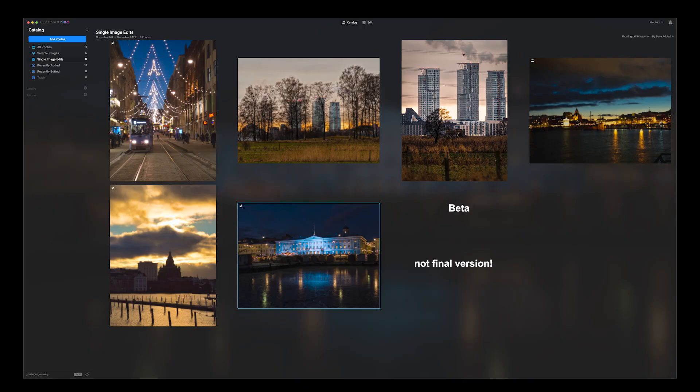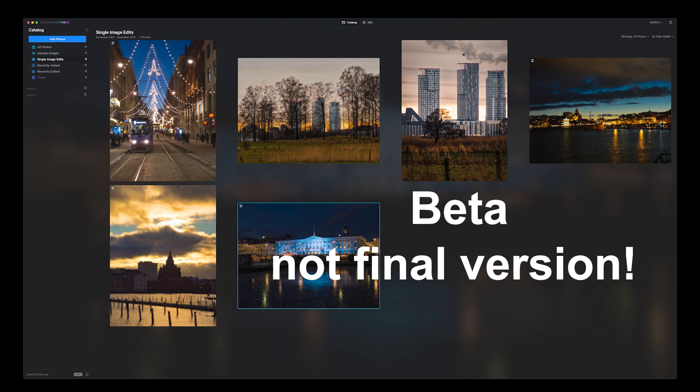Hi, it's Peter here. Skylum has just released a beta version of the new AI-based image editing software Luminar Neo. Before we get into the stuff that the beta has, a disclaimer: this software was provided to me and they also gave me the registration key for making this video. But of course they have not seen this video, nor do they say what to say in my videos. Everything I say is based on me using Luminar Neo.